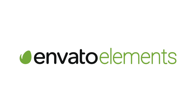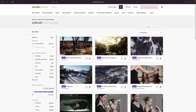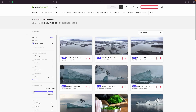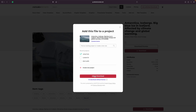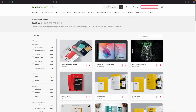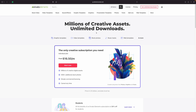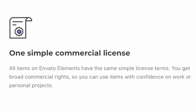Whenever I need quality b-roll for my videos, my first stop is always Envato Elements. Envato Elements has a library of over 2 million high quality stock video clips you can use in your next project. Just search for what you need, filter out your results by frame rate and video resolution, and license the clip to your project. It's that simple. While you're there, you can also get royalty free music and sound effects, video templates, graphic templates, custom fonts, and so much more. You get unlimited downloads of everything Envato Elements has to offer for one low monthly price. And with one simple license, you never have to worry about copyright claims. I've been using Envato Elements for a long time, and trust me, it's worth every penny. Try it out, you won't regret it.